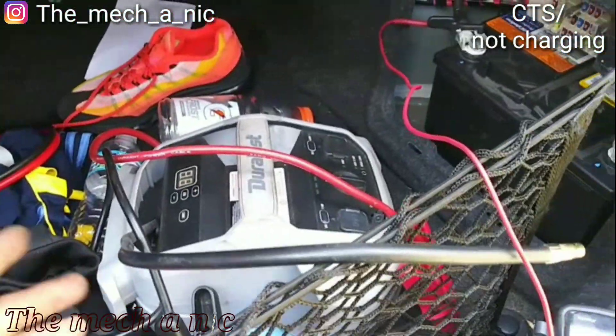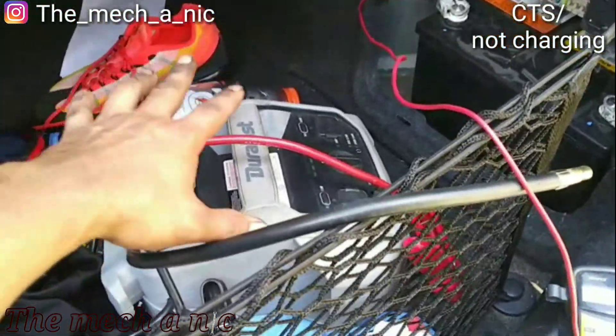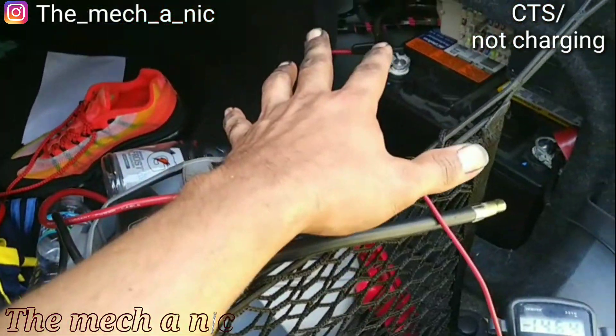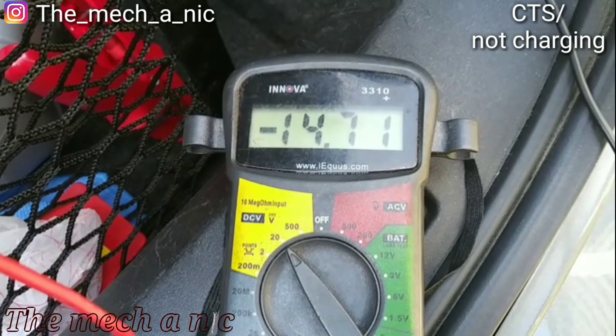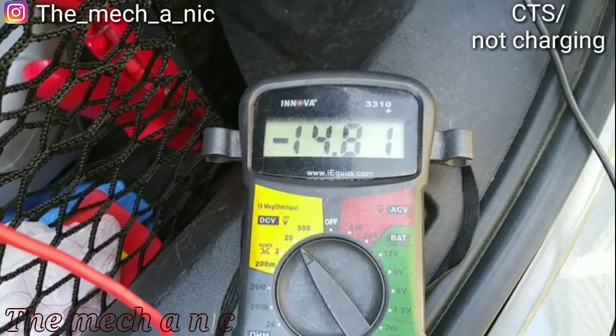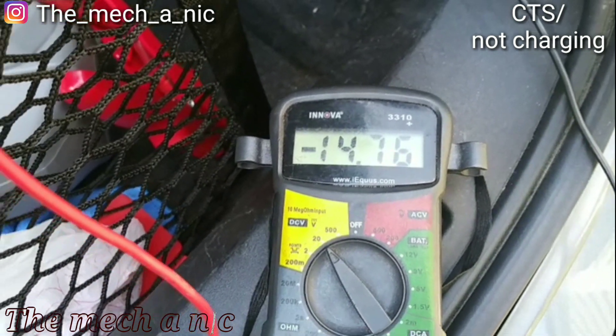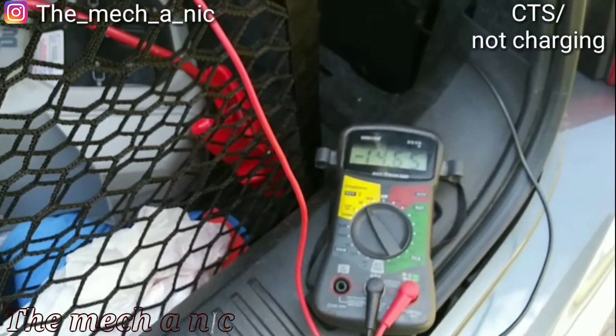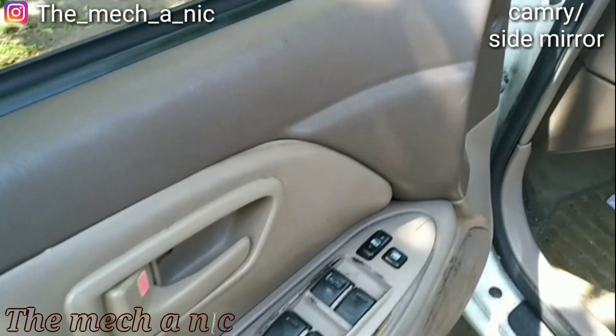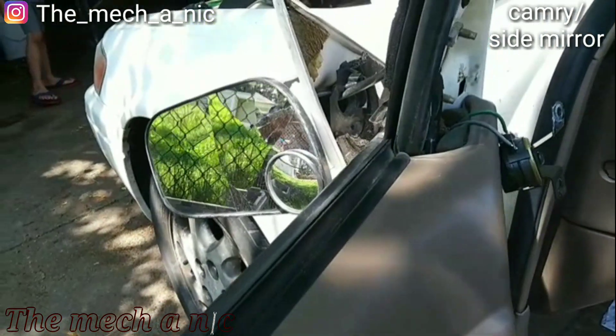New alternator is installed. The first sign it was good: you disconnect the jump starter and the car stays running. Checking the voltage — we're at 14.7 volts, pretty good voltage, the alternator is doing its job. That'll be it for this Cadillac. I'm also putting a new mirror on this Camry — trying to remove the door panel right now and all this stuff fell out. Somebody gets a lot of action.